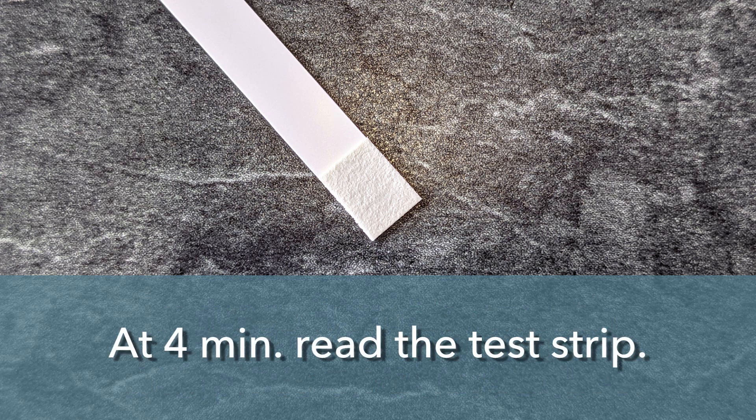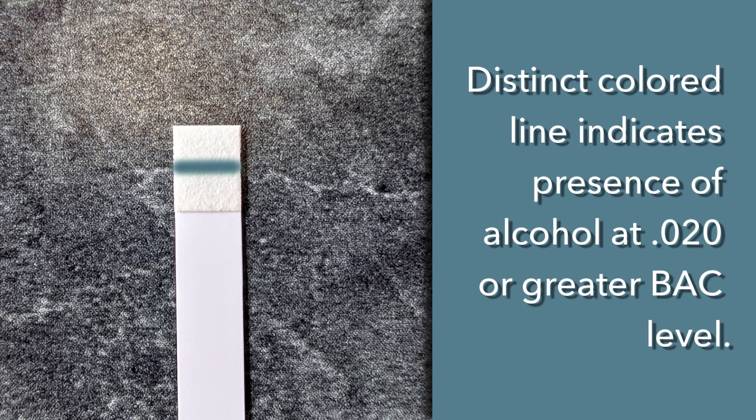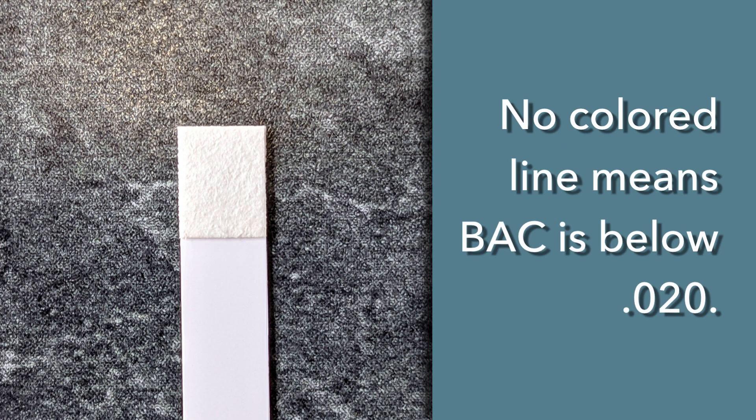At the end of 4 minutes, read the test strip by looking for the presence or absence of a distinct colored line. Do not read the test strip after 5 minutes. A distinct colored line on the test strip indicates the presence of alcohol at the .020 or greater BAC level, which, by DOT standards, is considered to be a positive screening test result.